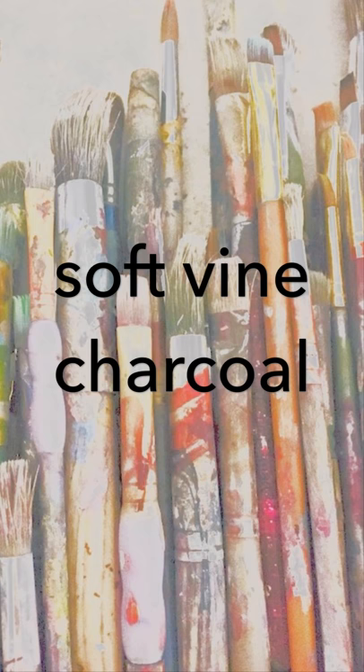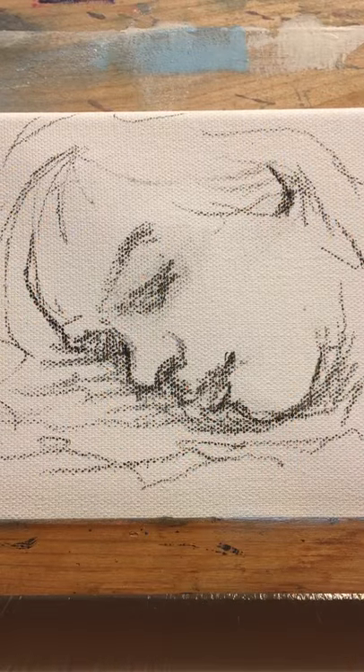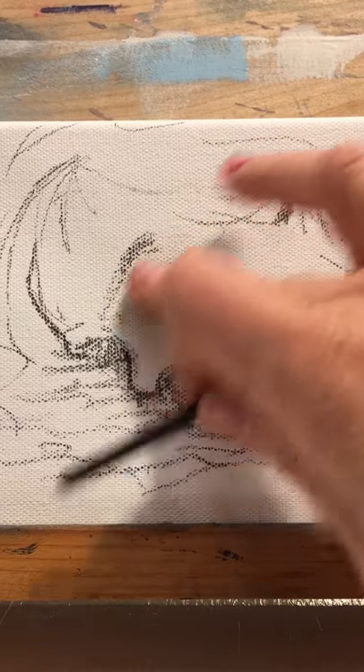Soft vine charcoal is so handy to have in your supplies. You can draw on your canvas and easily wipe away your drawing with ease. And best of all, soft charcoal will not mix in with the paint and muddy your colors.